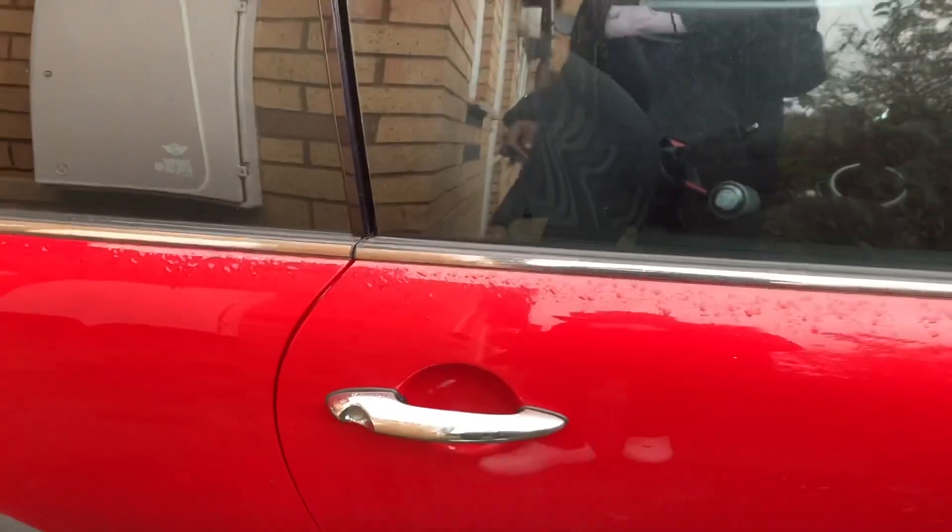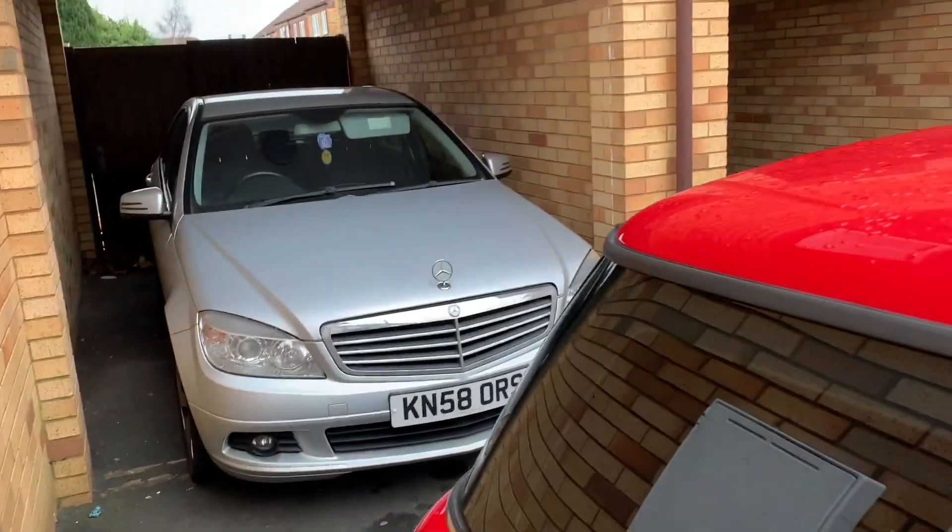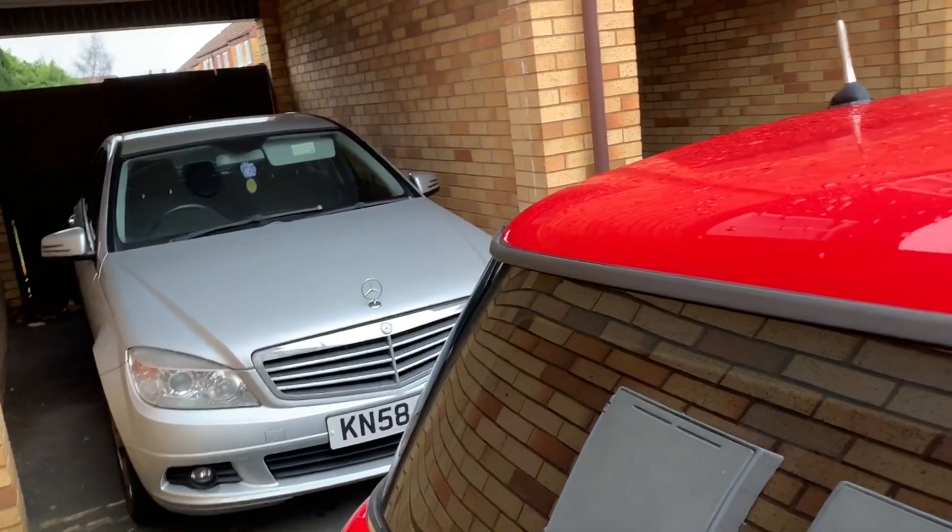Good morning everyone. Taking the Mini Cooper to the car wash — it's looking awfully dirty. Then I'm going to come back and try and jump-start the other car. The battery keeps draining and I'm going to try and find out what's wrong with it.